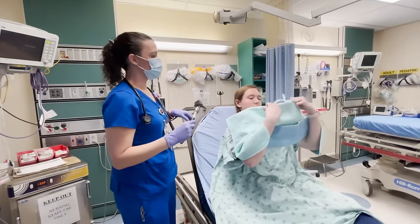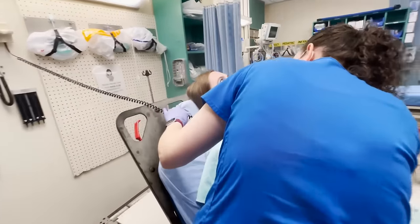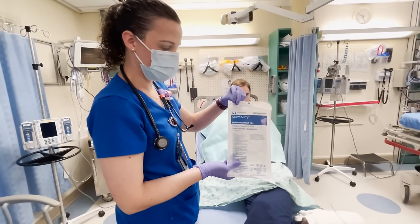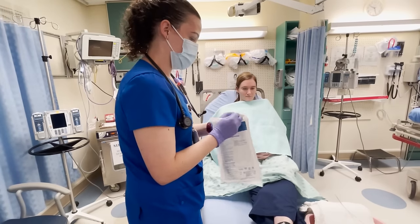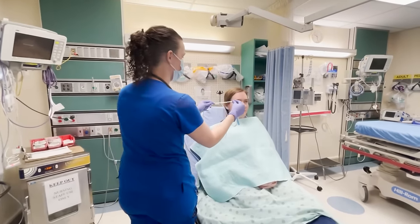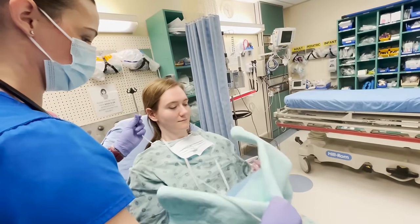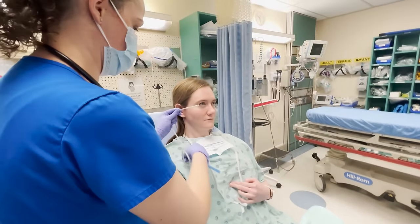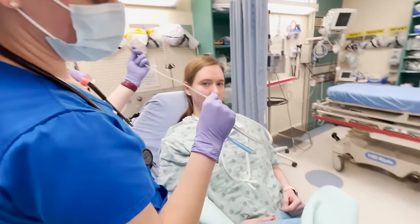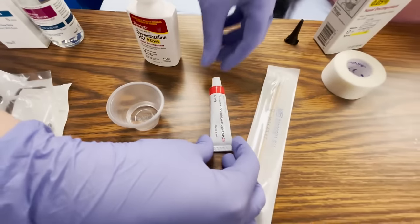Is there any septal deviation? I have a 14 French saline sump NG tube. You're going to start off measuring from the tip of her nose to the earlobe, and then go just below the xiphoid process. We're going to mark right at 64.